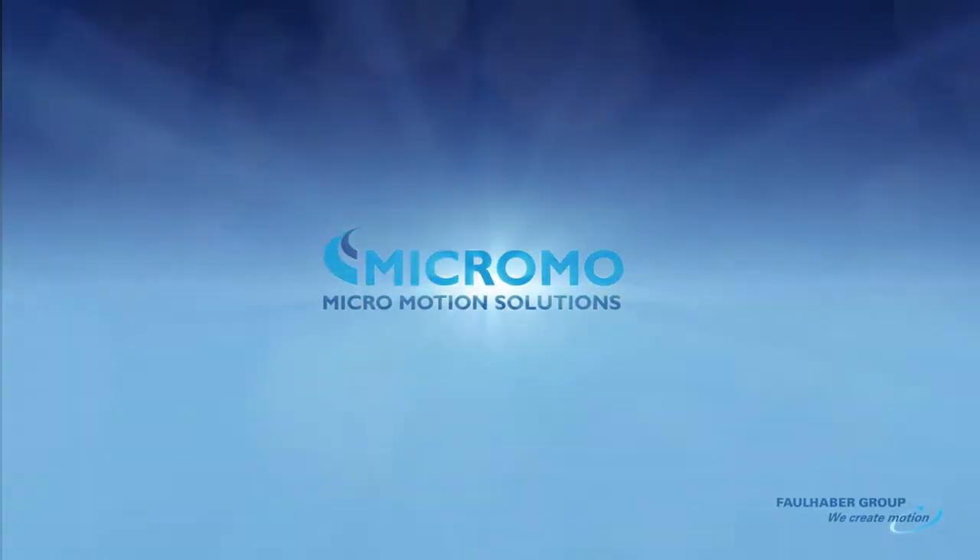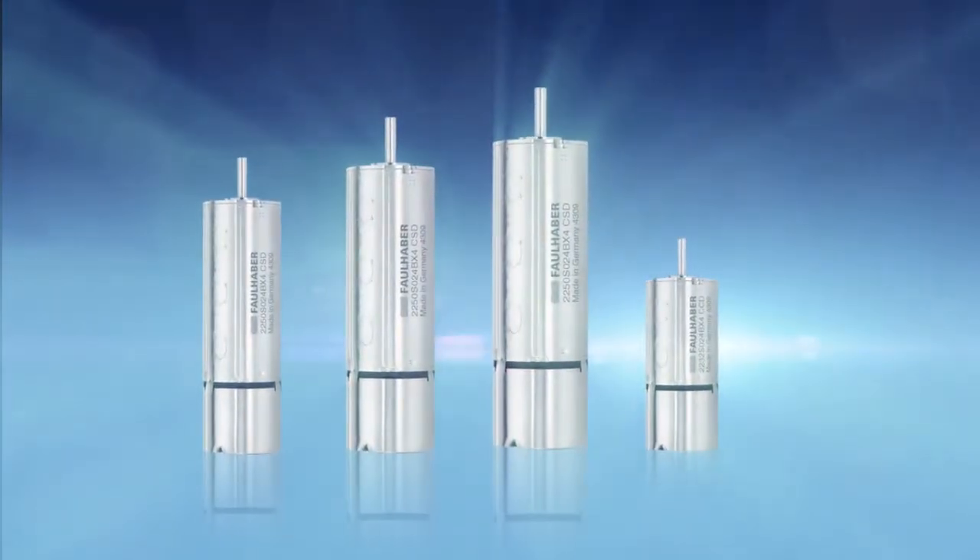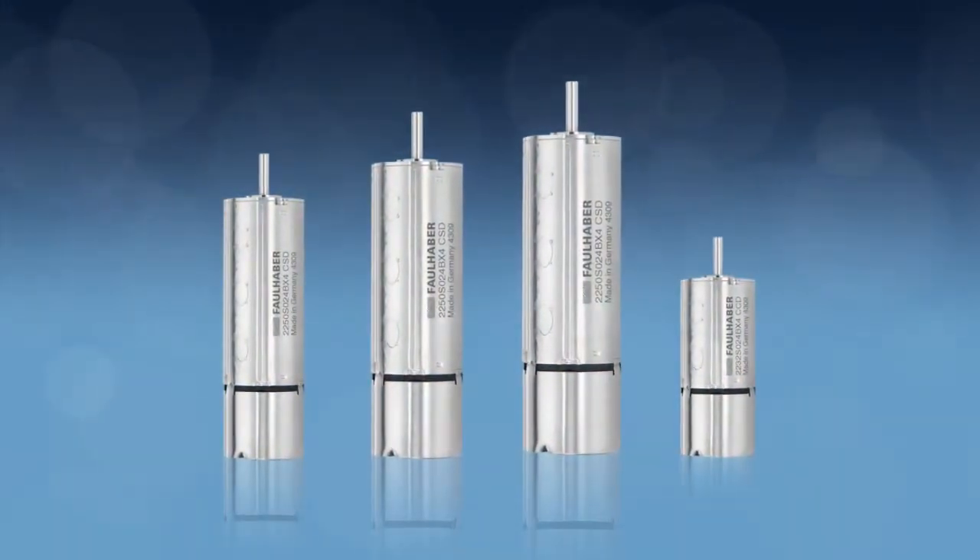Mike Rameau is pleased to announce a new 22mm innovation that extends the portfolio of the BX4 range of 4-pole brushless DC servo motors from Faulhaber.